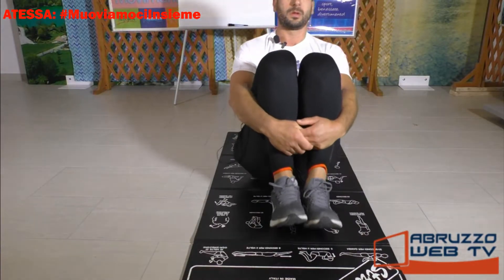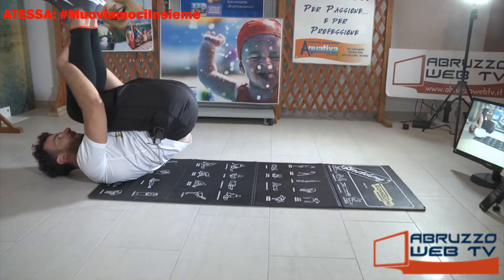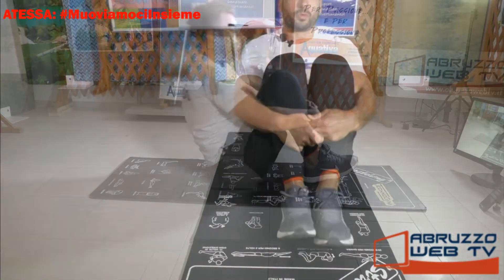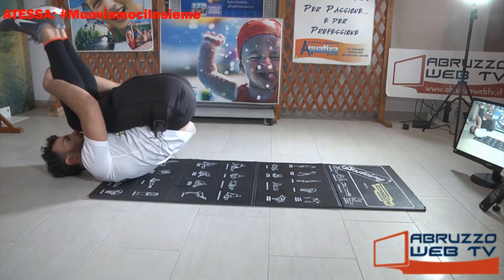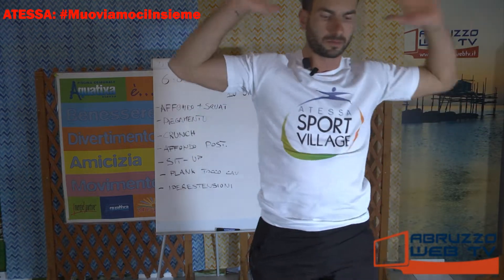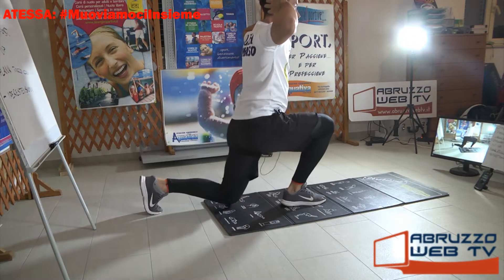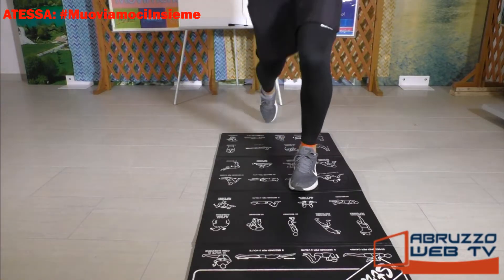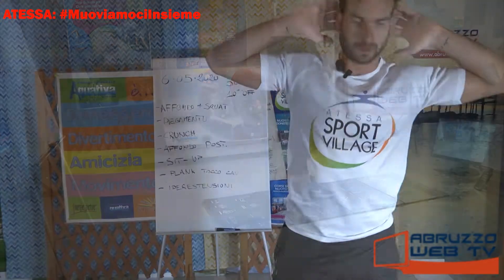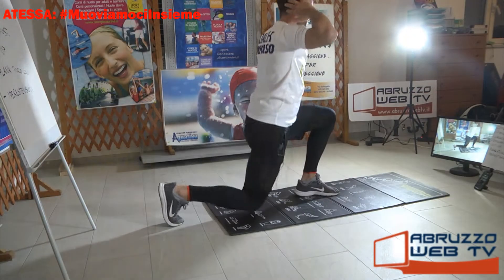Da questa posizione abbracciamo le caviglie, dondoliamo sulla colonna quattro-cinque volte. Uno, due. Facciamo l'ultimo. E saliamo. Mani dietro, affondo posteriore: uno, due, tre. Ancora, ancora, e facciamo l'ultimo.